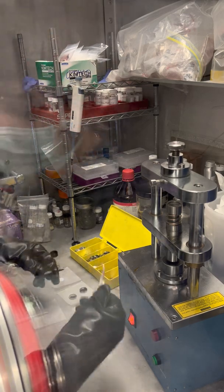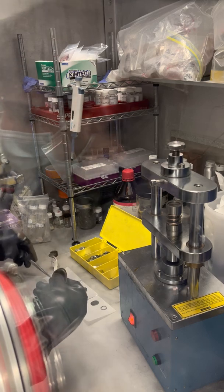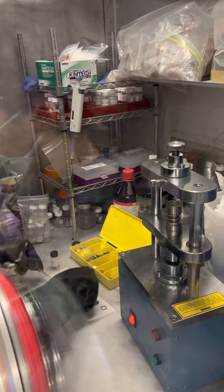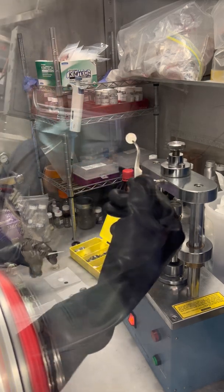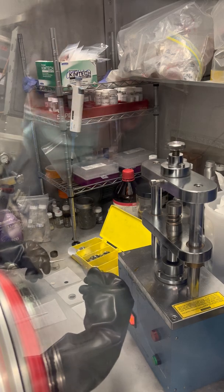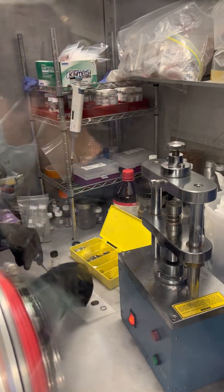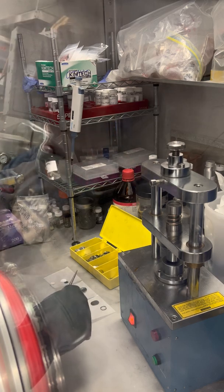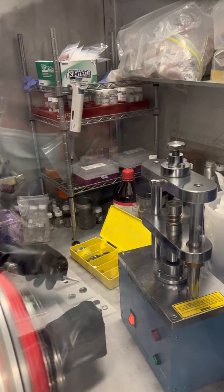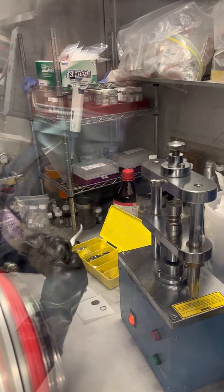We're doing a half-cell, which means we are going to be using lithium as the counter electrode. So here we have our electrode we just prepared, lithium foil — pure lithium — to work as a counter electrode, the separator which is a polymeric membrane to avoid any electric contact between the two electrodes, the electrolyte, the cell case, and some other components: the spacer and the spring, which give structural stability to the cell.